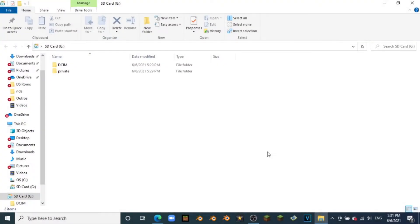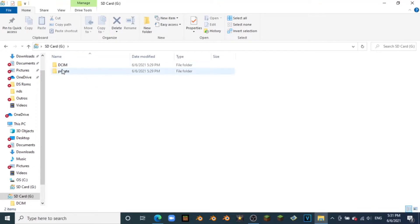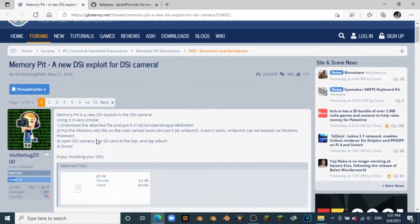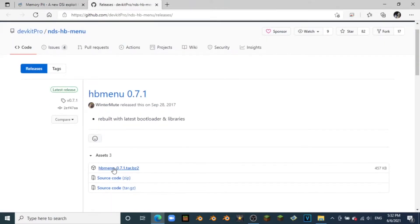Back on our computer with our SD card plugged in, you're going to want to come over here and make sure you have your SD card selected. You'll have two folders here — one is simply the folder with our one photo, and then you're going to have this private one, which is a very important folder. Make sure that you have the folder named 484EA49A4A. Once you have this, you're going to want to go to both of the links in the description — one is the Memory Pit and one is the homebrew menu release. Download the pit.zip and also download the homebrew menu 0.71 bz2 file.